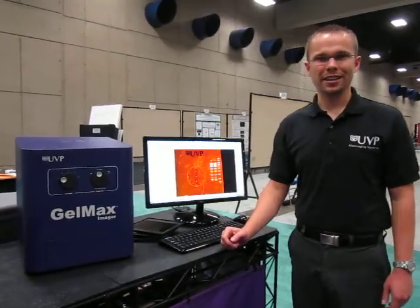So for your precast gel or mini gel imaging application needs, feel free to contact UVP and take a look at our brand new GelMax Imager. Thank you.